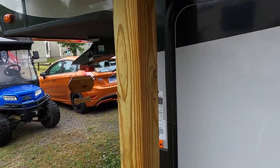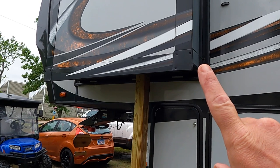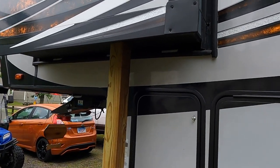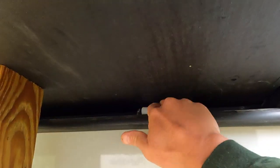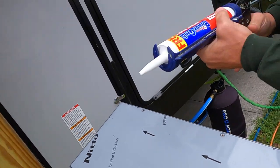First thing is, I put a 4x4 on a floor jack and raised this slide up about a half an inch. I have some play on this roller here, so we're going to slide that plate up in here and screw it in.